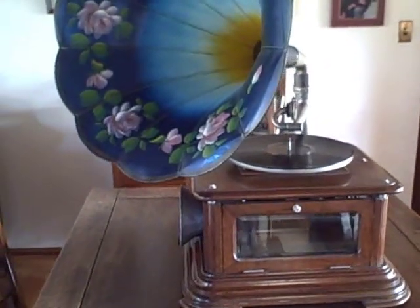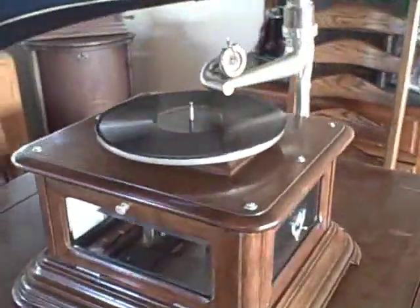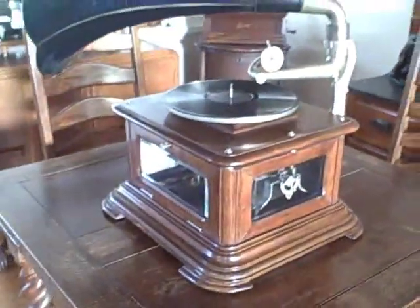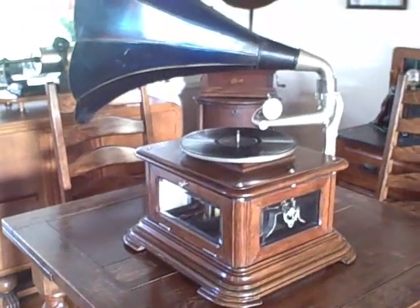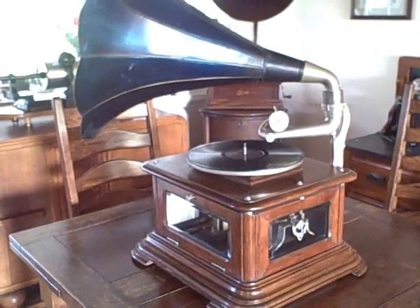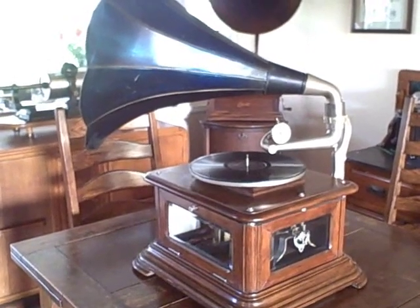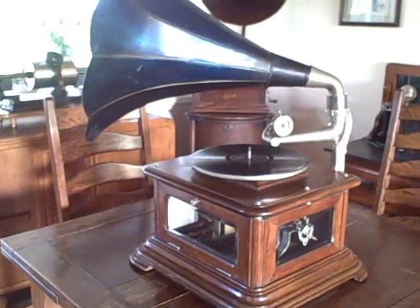This is a Payard Maestrophone, model 205. It was manufactured in Switzerland between 1910 and 1914. It was primarily sold in the British market, although it was also available in the rest of Europe.